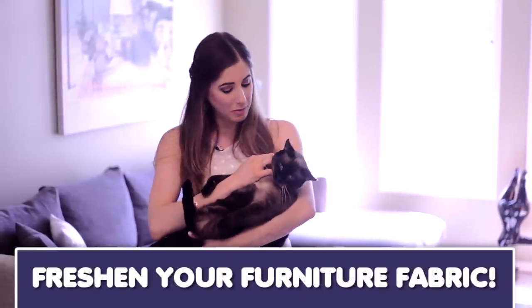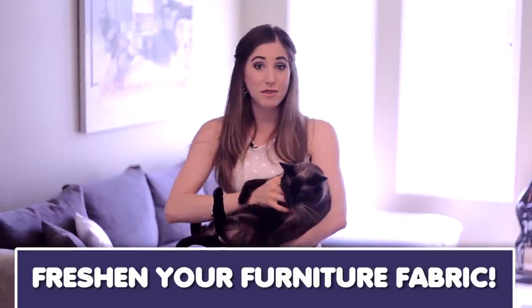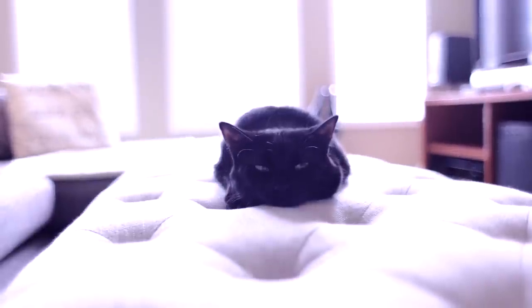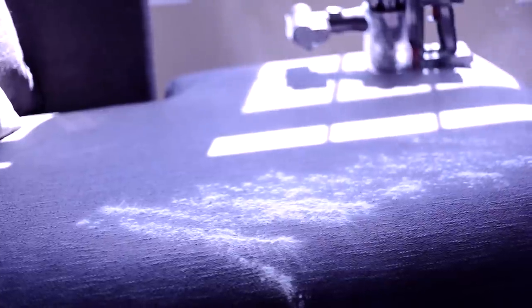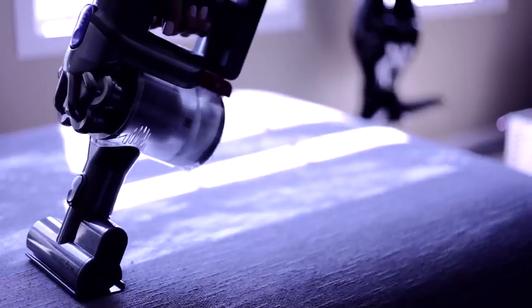As wonderful as pets are, they also tend to leave little bits of themselves behind everywhere they go, including odors which get trapped in the fabric of your furniture. There is, however, an easy fix to manage the smells emanating from your sofa. Just start by vacuuming your furniture to get rid of all that hair and dander, then sprinkle baking soda over the entire surface — you want to see the baking soda residue covering the whole sofa. Let it sit for about 30 minutes, then vacuum it all up.